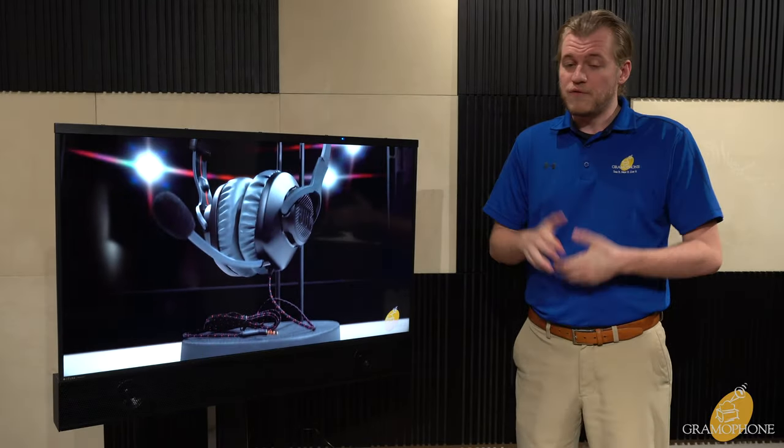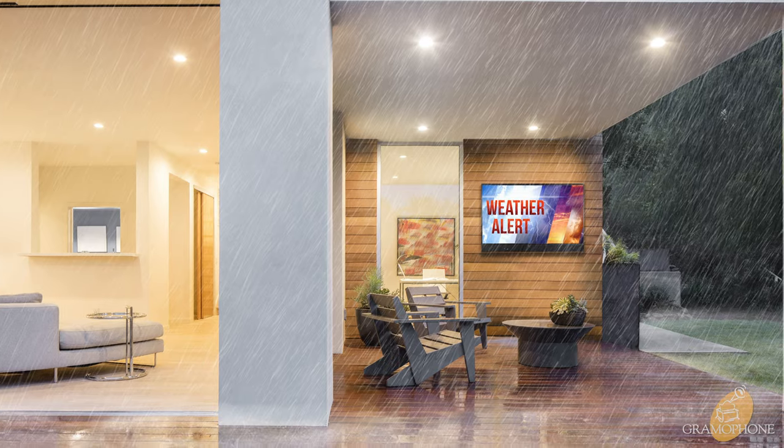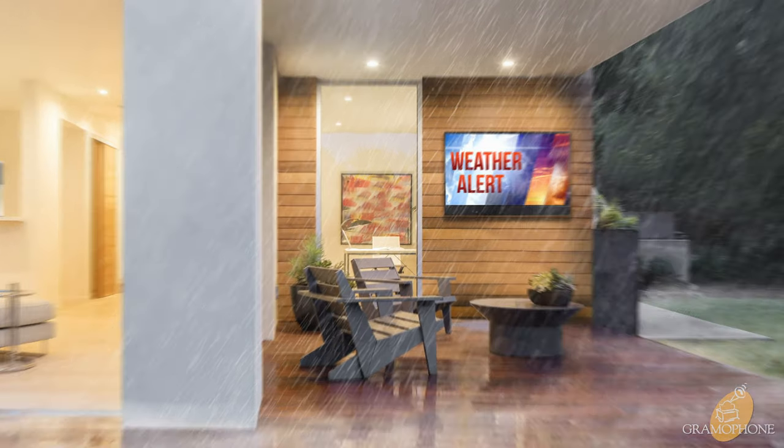This TV is IP56 rated, so it is very dustproof and very waterproof. You can sit outside and watch your TV in the rain — just don't throw it in the pool — but it is rated to stand up to the elements against everything but total submersion.